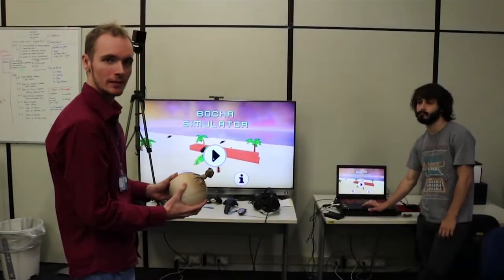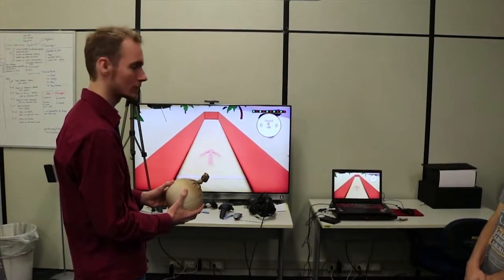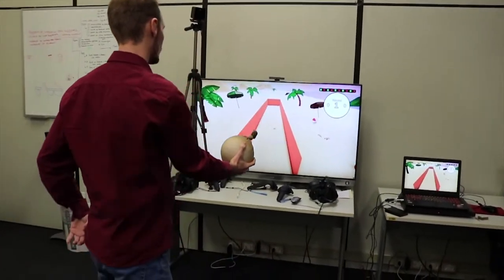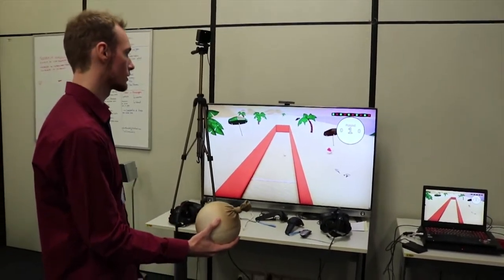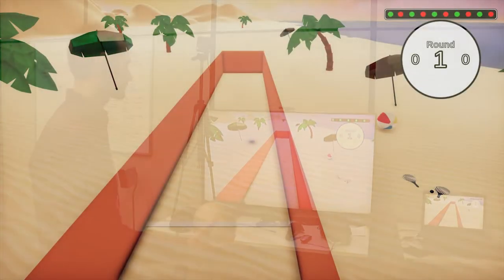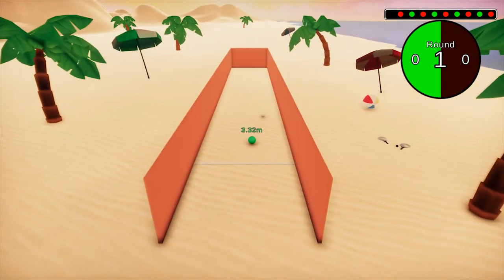OK, so let's play the game. The rules define that we must first throw a boleem, which is a white ball that determines the target. Afterwards, we must throw another ball, which is the green team's ball, and then the red team, and so on. The object of the game is to get as close as possible to the boleem.